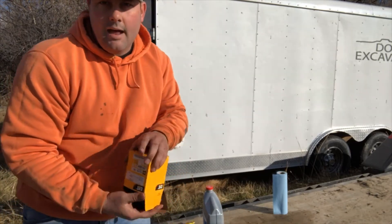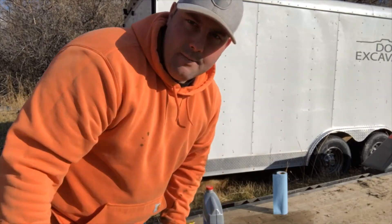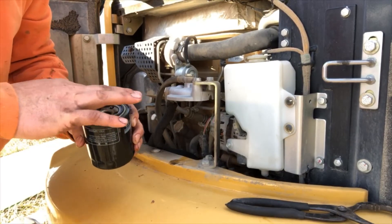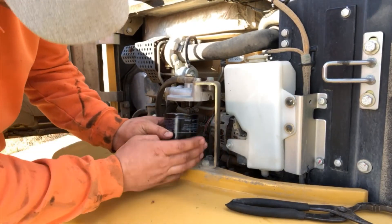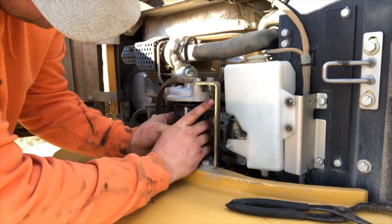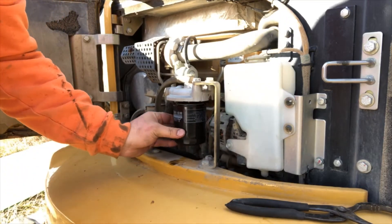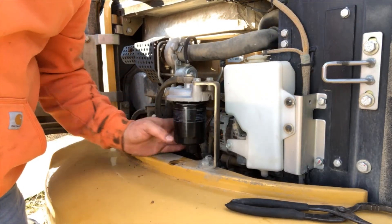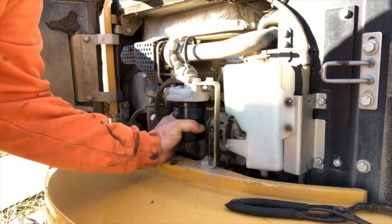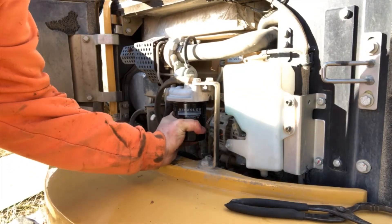What I do from here is I like to pre-fill that oil filter right here with a little bit of the oil from the quart. We just pre-filled this filter up a little bit, and we'll go ahead and slide her right into place. And as you can tell — Mitsubishi — this little motor in this 304D is actually a Mitsubishi motor, made in Japan. Perfect.